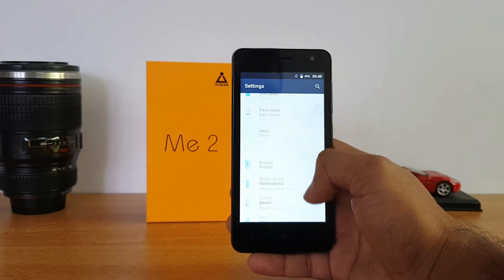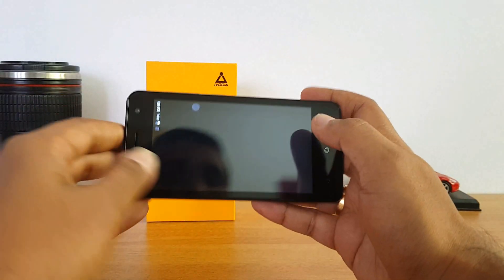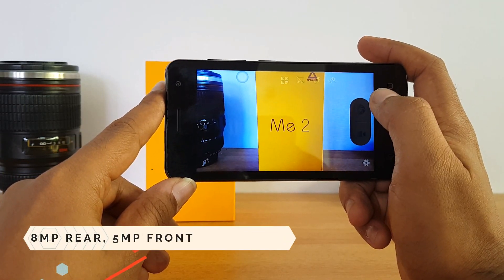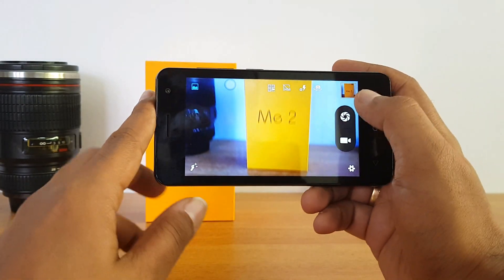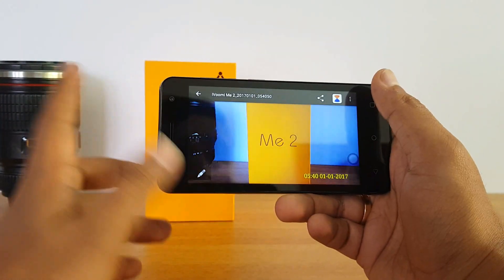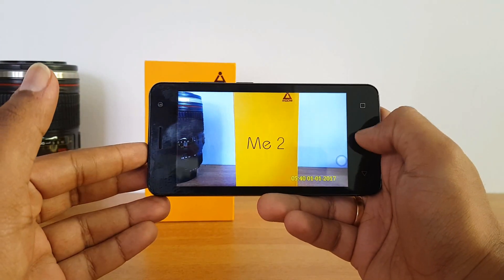Let's quickly have a look at the camera. This phone comes with an 8-megapixel rear camera and a 5-megapixel front-facing camera — quite decent camera specifications for a budget offering. Don't expect really great performance, as this is not focused on camera. It also has dual SIM support, microSD card slot, and 4G LTE VoLTE support.